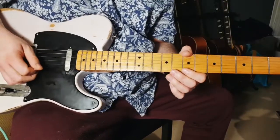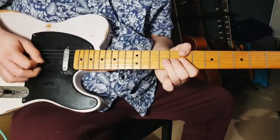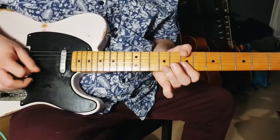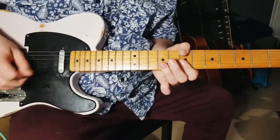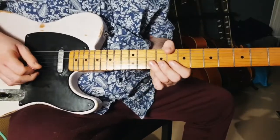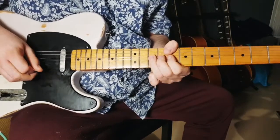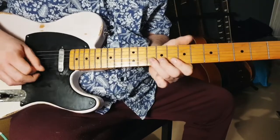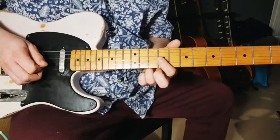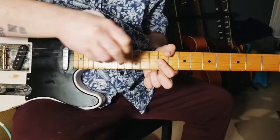Then go up, go down, down, up. So we've got that down. Then we take the B string on the 10th fret, then we take the G string on the 10th fret, and we bend it up and bend it down.